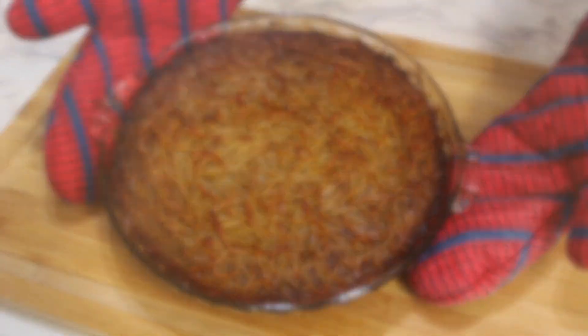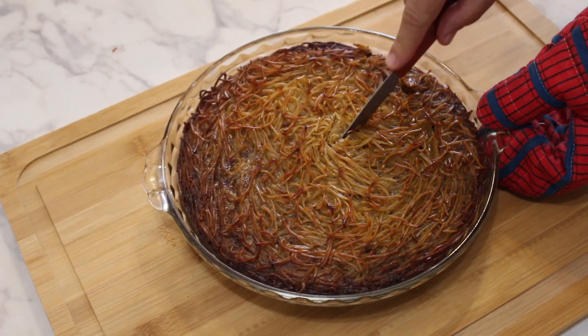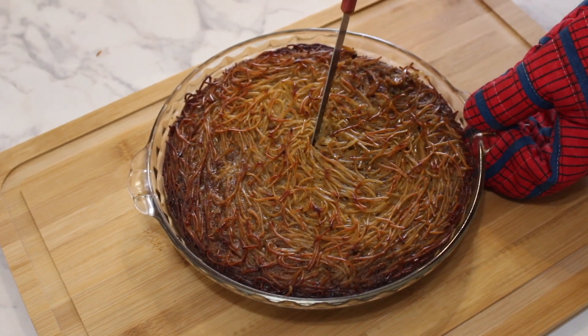Delicious! This is how it's supposed to look like when it's ready. Smells good, tastes good. Cut it like pizza slices and serve it warm.